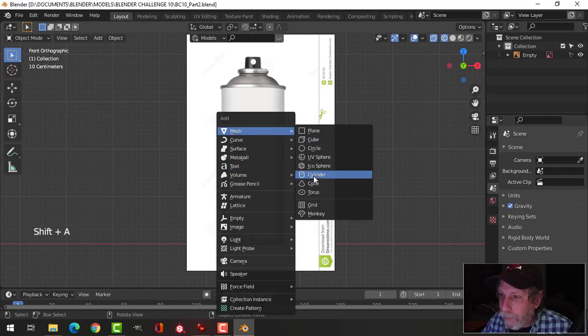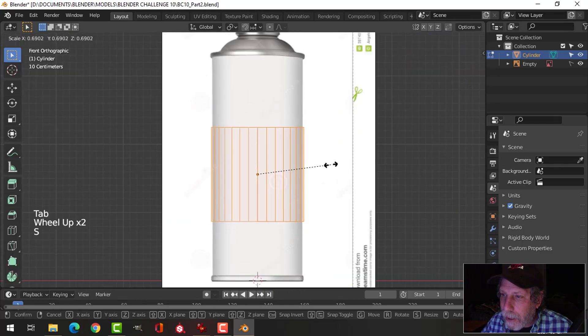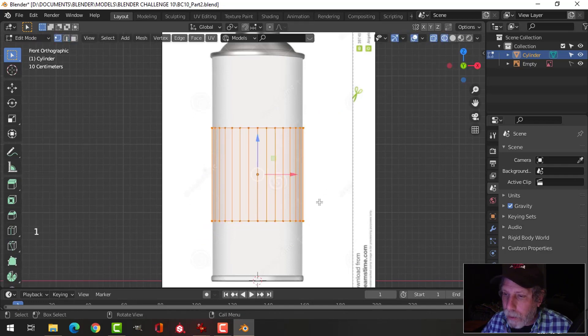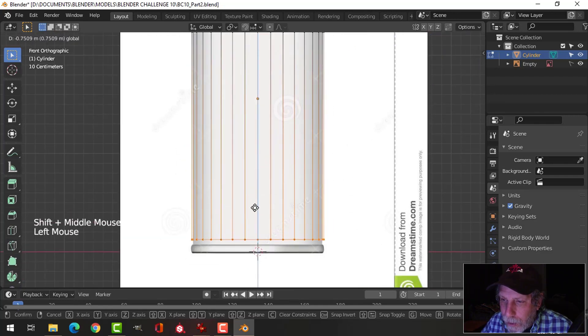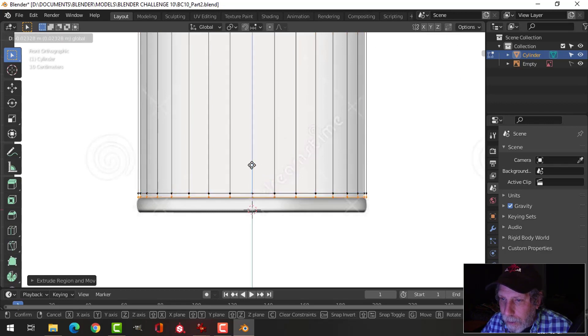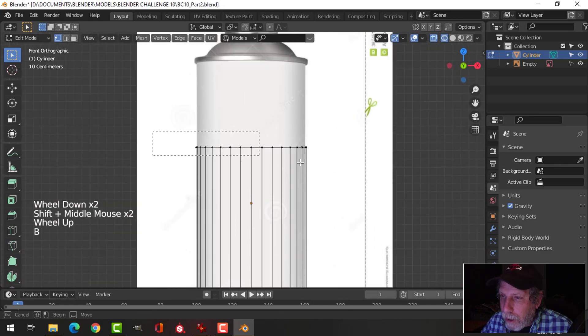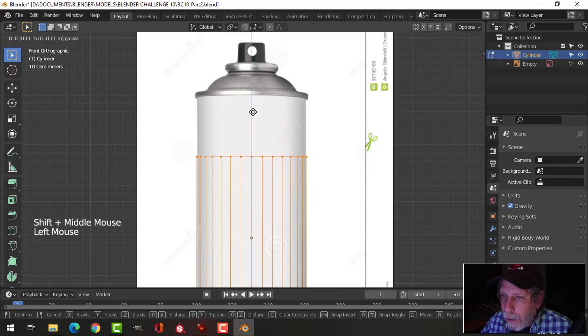I'll start with a cylinder, leave the default values, go to Edit Mode and I'm in wireframe. Press S to scale and get the approximate size. Press one for vertex selection, box select the bottom, and pull it down. There's a small indent at the bottom of these cans so I'll accentuate that. Press E to extrude, come down, press S to pull it in slightly, then E, extrude, scale it out, and come down. Box select and pull it up.